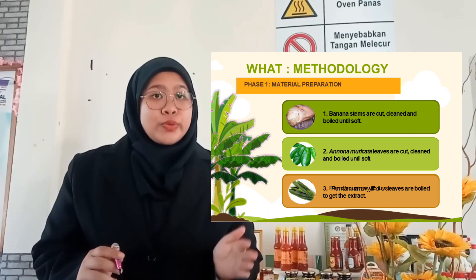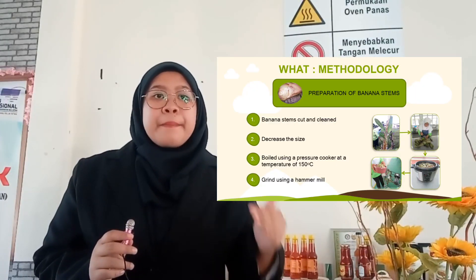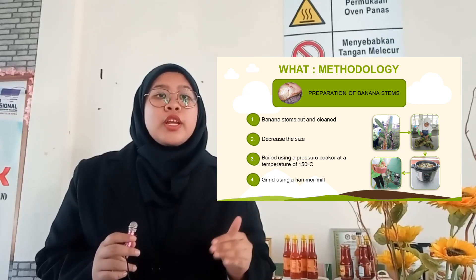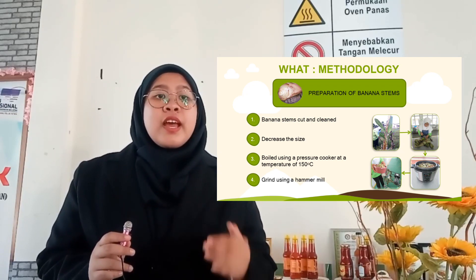Pandanus amaryllifolius leaves are boiled to obtain the extract. For preparation of banana stems: banana stems are cut, cleaned, and reduced in size, then boiled using a pressure cooker at a temperature of 150 degrees Celsius, and ground using a hammer mill.